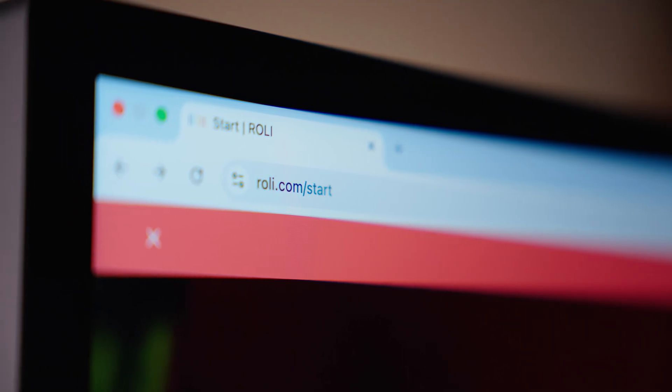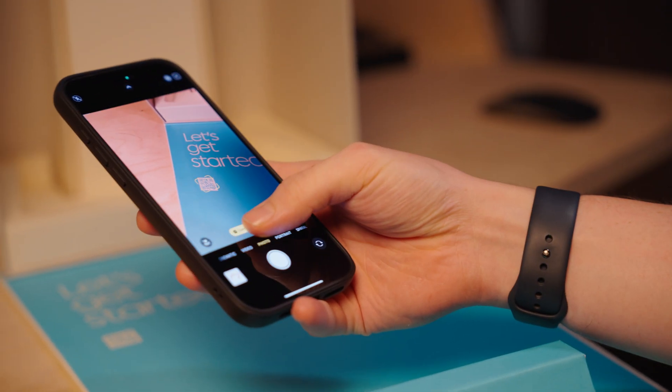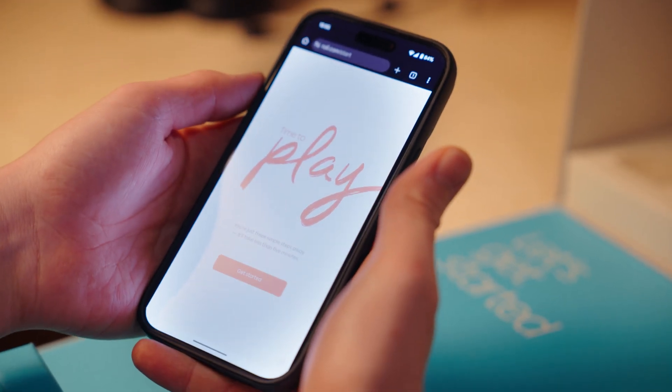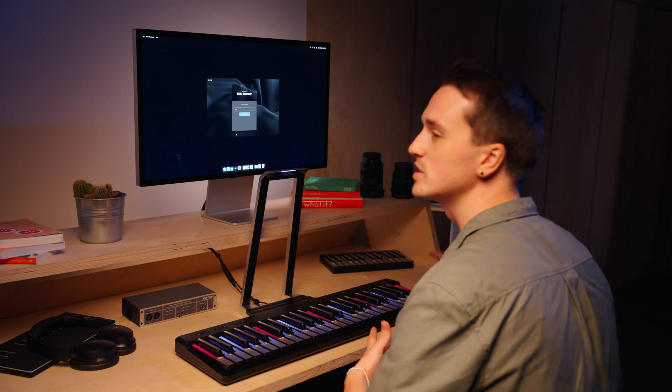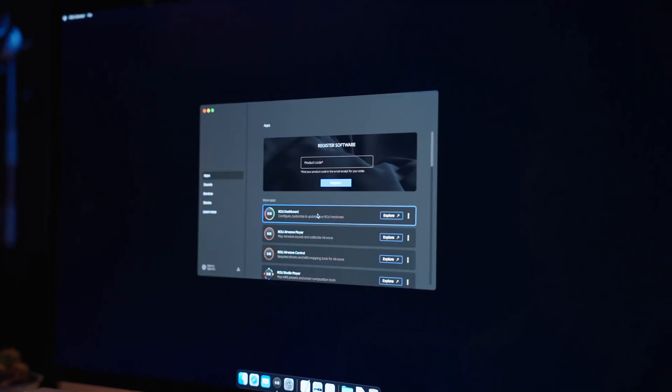To install the included software, we first need to download Roly Connect. You can do this either by going to roly.com/start or by scanning the QR code in the box, which will guide you through the process from account creation, device identification, to downloading and installing your software. Once you've downloaded and installed Roly Connect, launch it and you'll see this page. We just need to enter our email. If you already have a Roly account you'll be prompted for your password, and if you don't, you can sign up to make an account here.